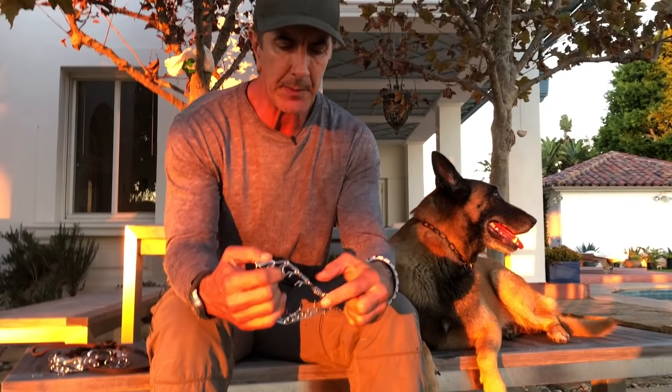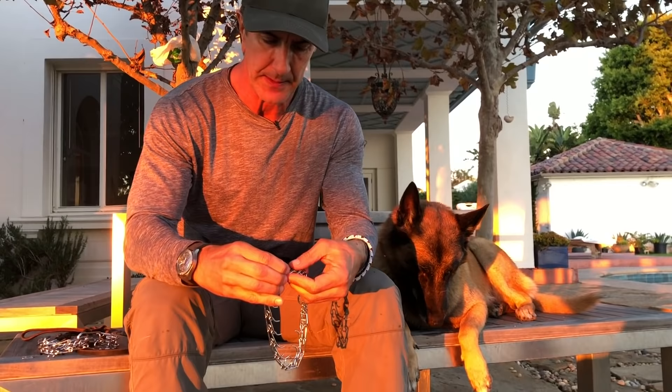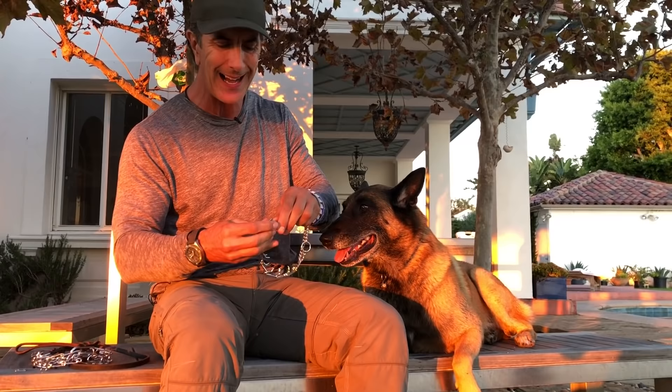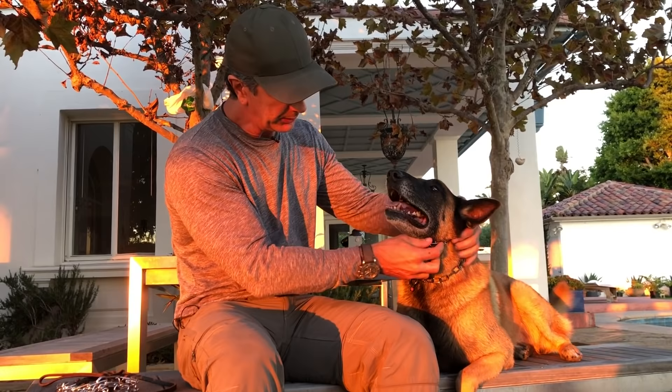I need to make sure that this chain hangs totally straight, and this prong goes in here. Now if I have to move it around on my dog's neck, I can — no problem at all. The collar sits very, very high up on the dog's neck. Don't drape it over the dog's head — it sits up high and connects right in here. No looseness in the collar, nice and snug.